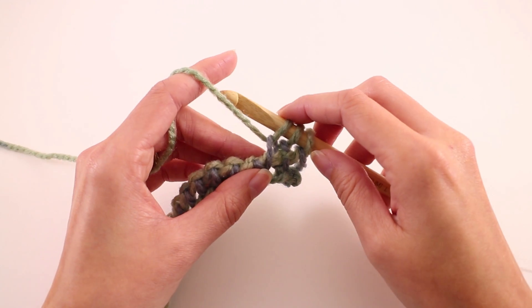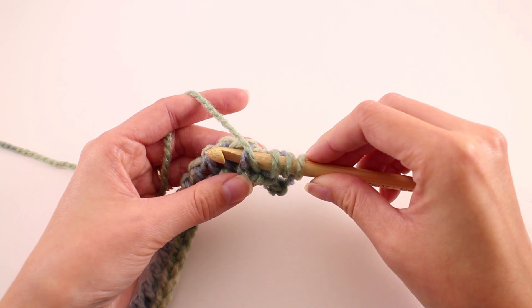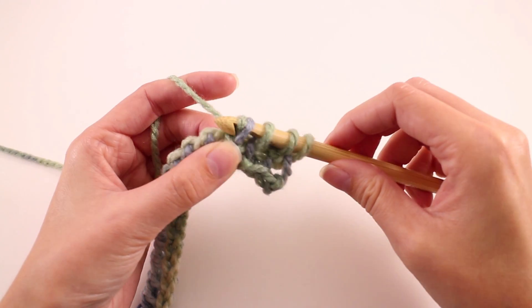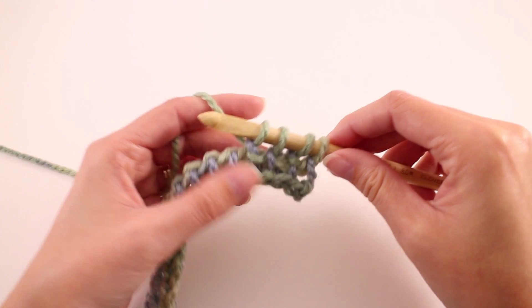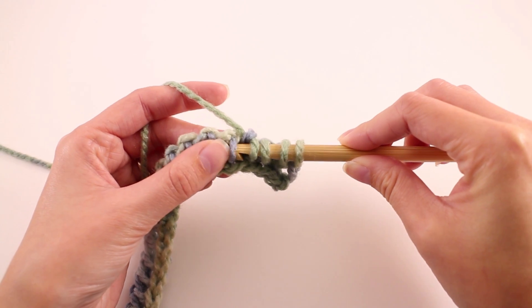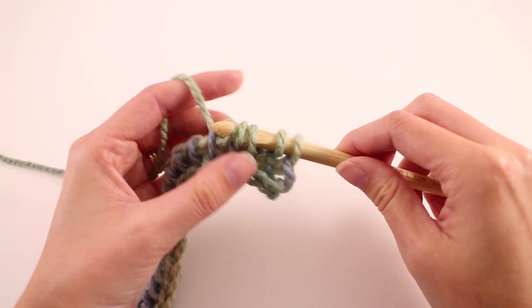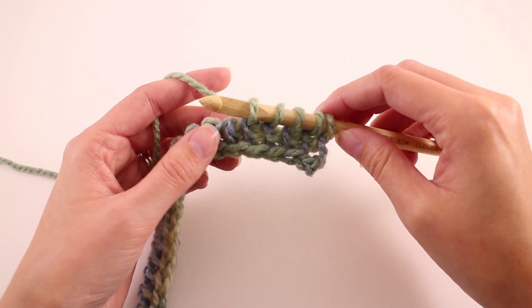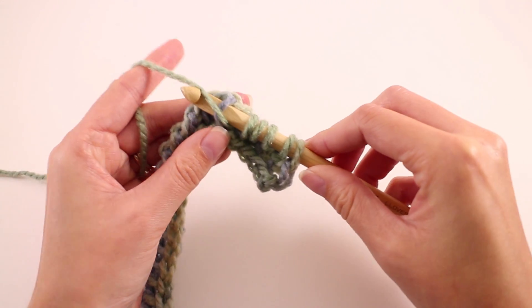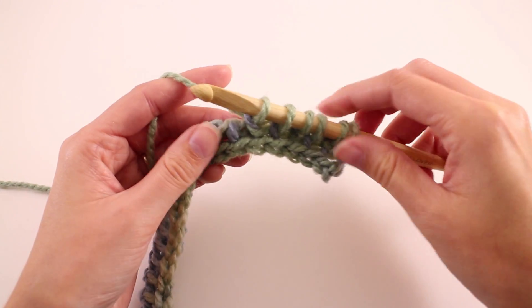Let's see how to do the purl stitch again: make the yarn in front, insert the hook into the next bar, then yarn over and pull up a loop. Now we'll make a Tunisian simple stitch: keep the working yarn in back, insert it into the next bar, yarn over, and pull up a loop. We're just going to repeat those two stitches until we get to the end of the row. Once you have that last stitch remaining, I want to show you exactly where to work your hook into in the last stitch.